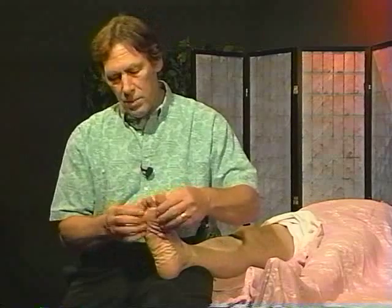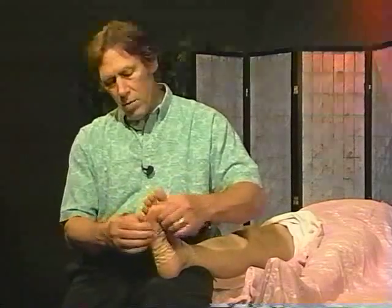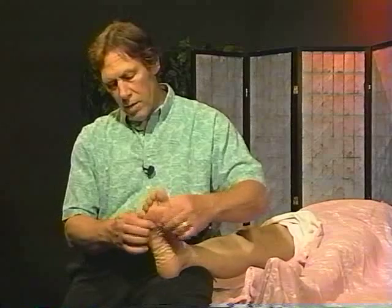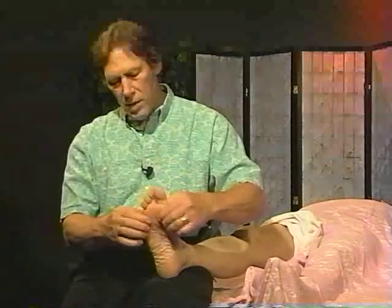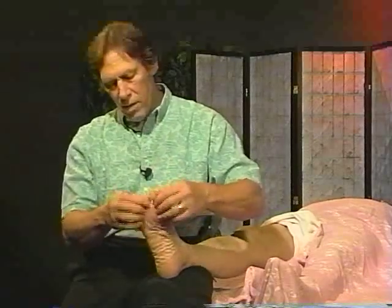If we take the toes — the toe play — separating the bones here in the foot. You're just taking the bones and moving them separately. It's a lot of fun, and opening the foot.